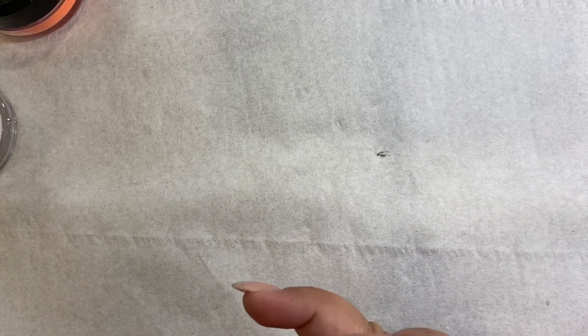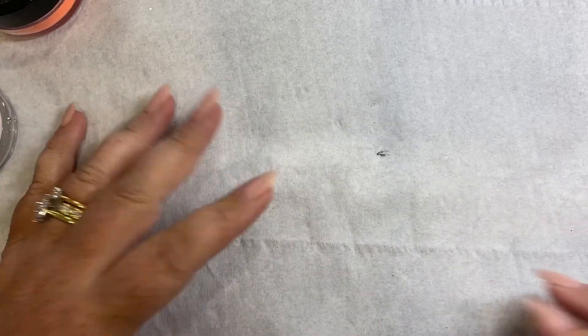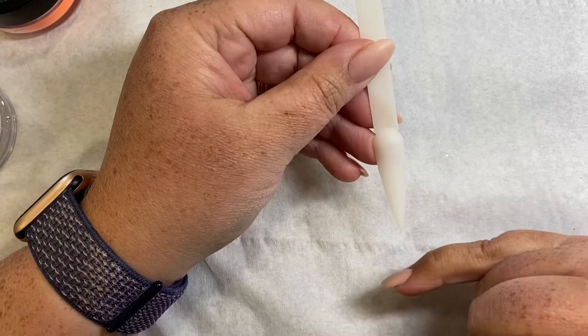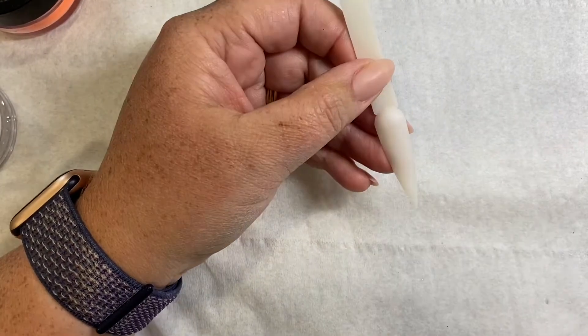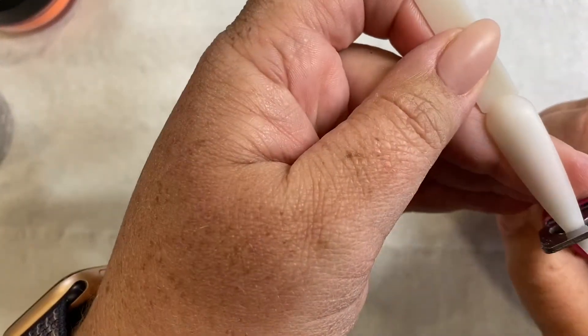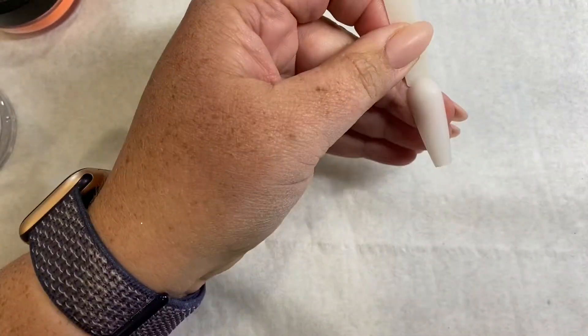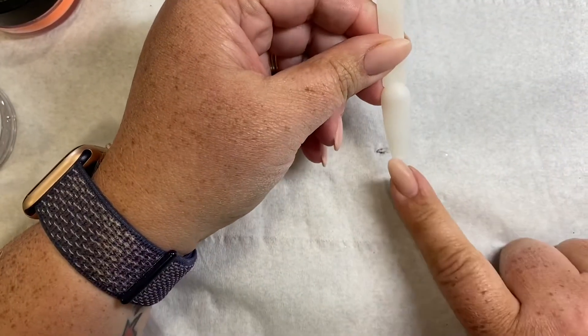Hi everyone, it's Alison from the Nail Boutique in Freckleton. So this week is glitter week, and I'm going to do something a little bit different because I've previously just used designs with gel polish. This week I'm going to use acrylic. I've started off by just buffing the surface of this tip, and for this design I'm just going to cut the tip off — you'll see why, it's just a little bit easier for doing this design.